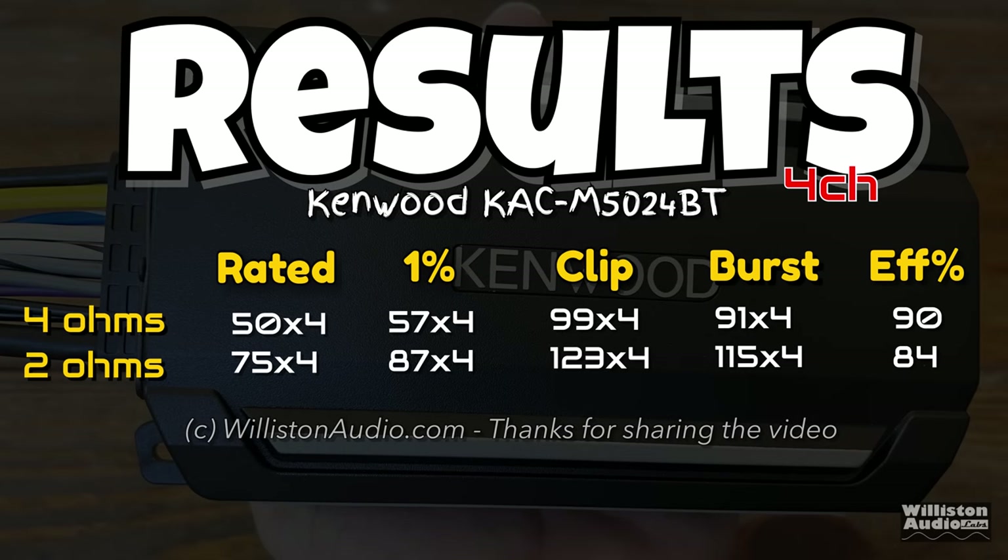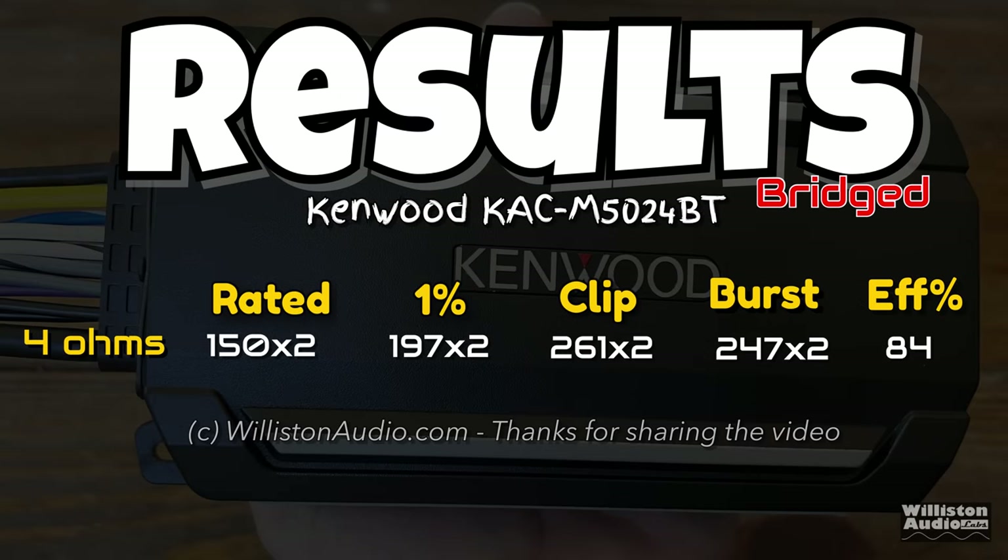Please stick around to the very end of the video after the end credits and I will show a test around 12 and a half volts to see how much power it puts out. I know a lot of people are saying they can't get 14 volts with their golf cart — well, here you go. Just watch all the way to the end.